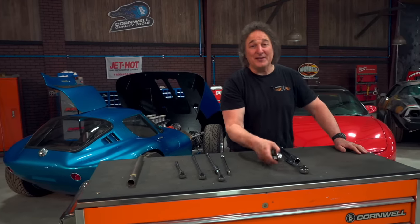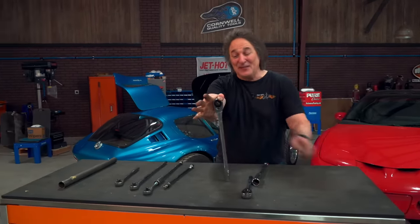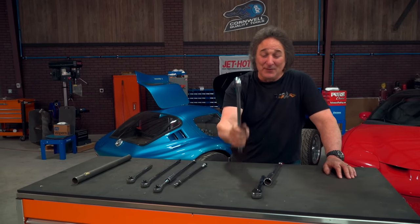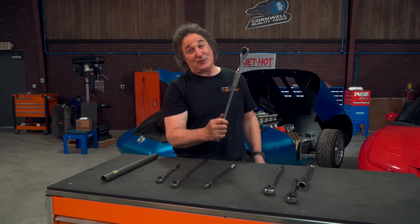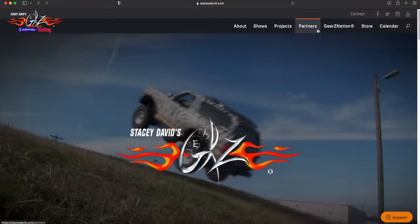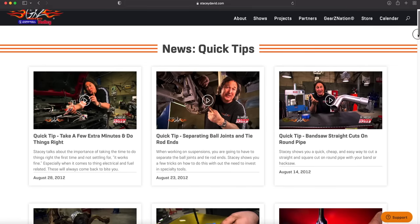So if you're cranking on bolts all the time that require this kind of leverage, you need to invest in proper-length ratchet handles. But for those times that come along once in a while where you need just a little bit of extra leverage, this tip will work for you every time. If you'd like to learn more tips to make your life easier in the shop, check out the tips page on the website.